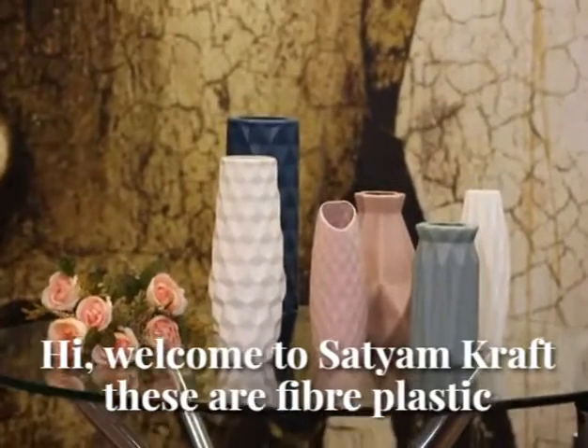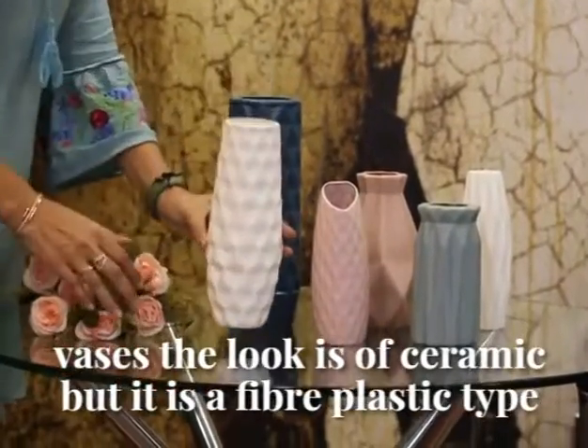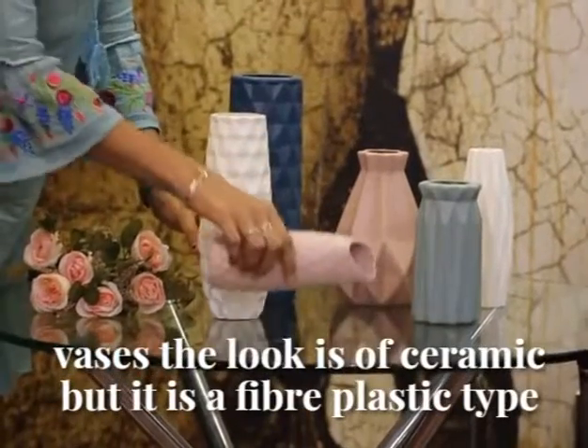Hi, welcome to Satyam Krab. These are fiber plastic ceramic washes. The look is of ceramic, but it is a fiber plastic type.